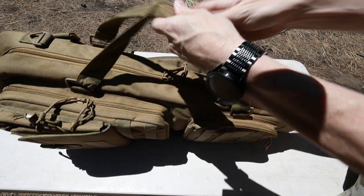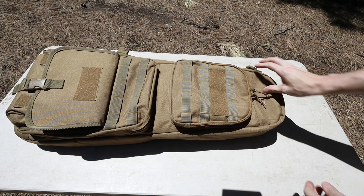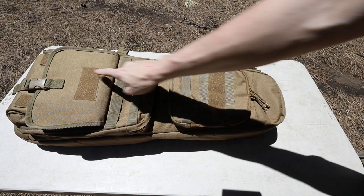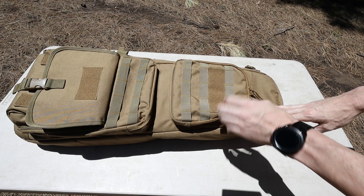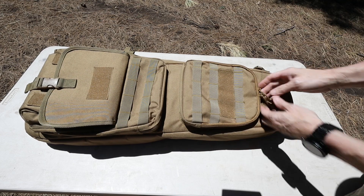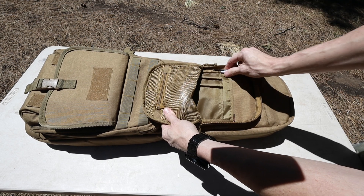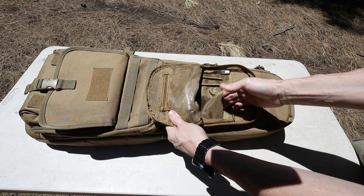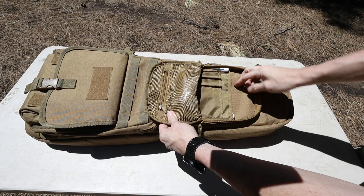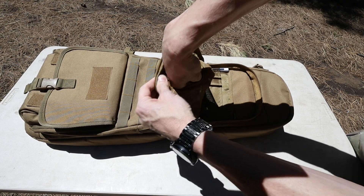On the front side we have MOLLE so you can attach other things if you want, and there are a couple of velcro - or properly, hook-and-loop - patches so you can stick your patches here. The top pouch has a couple of pen slots; I keep a screwdriver in there. There's an additional pouch here and one in the back - a good place to keep hearing protection, eye protection, whatever else. There is also a mesh pouch on the front side.